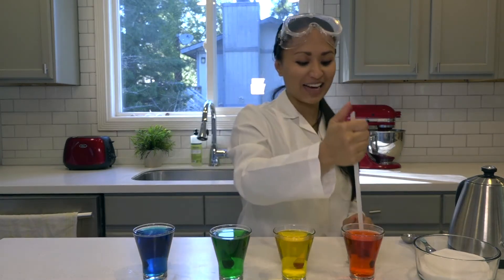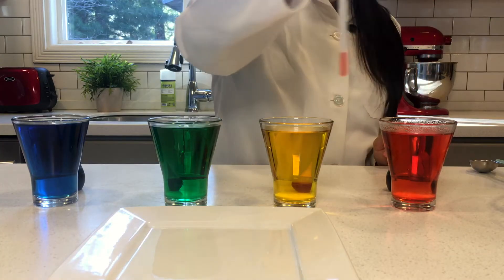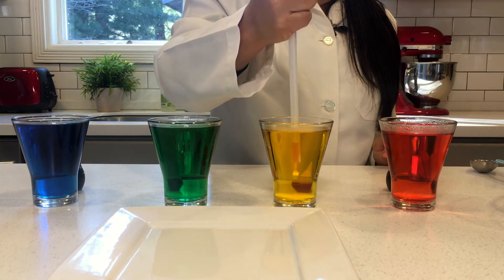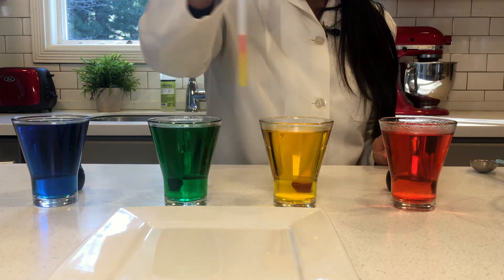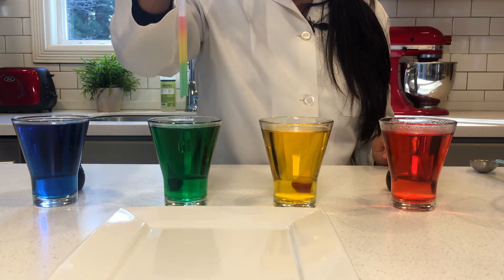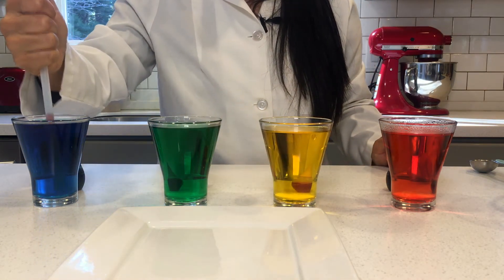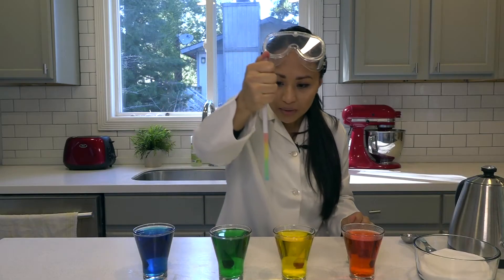Are you ready? Let's try it out. So we'll first put it into the red cup, and then move it over to the yellow cup. Dip it a little bit deeper, and quickly release our thumbs, and look what happens here. The colors are not only jumping up the straw, but they're actually separating.